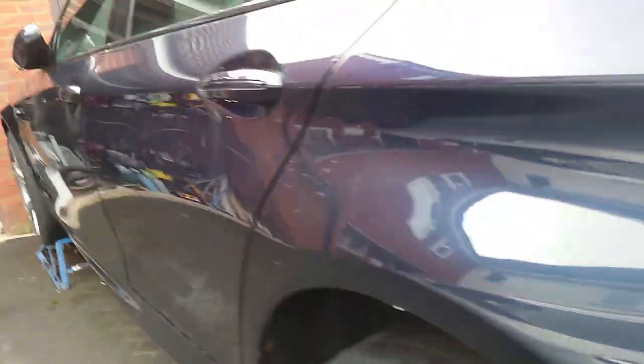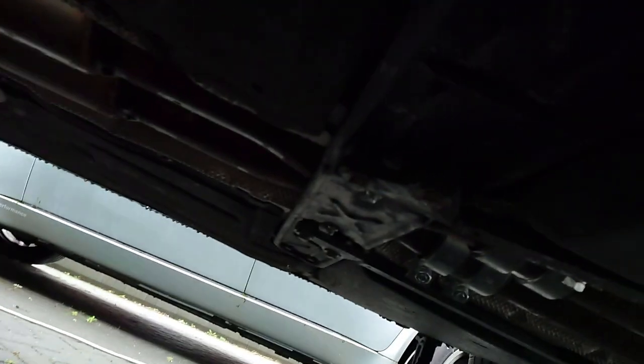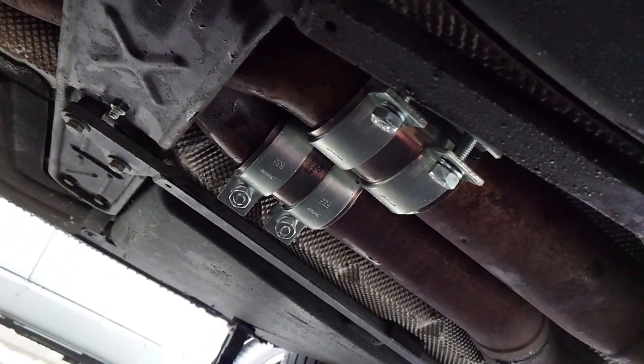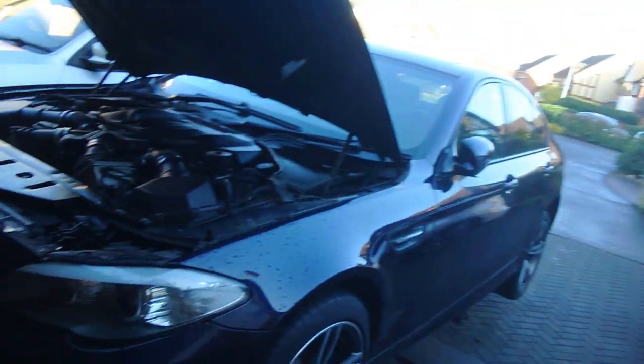Yes! The only thing left to do is where I've put the joins on — I just need to put some assembly paste on, push them up, and clamp them together, and then that is all done. All right, it's Friday now, another day in paradise. Let's get this beast bound up and off its stands.